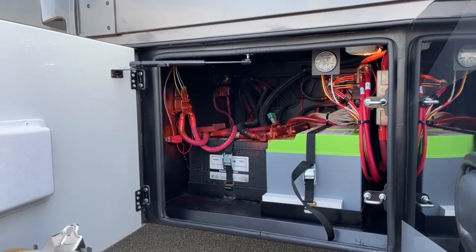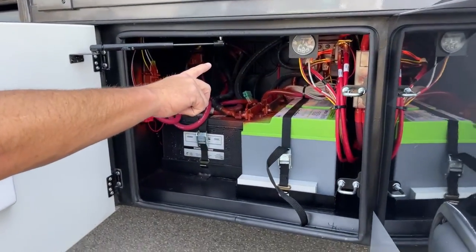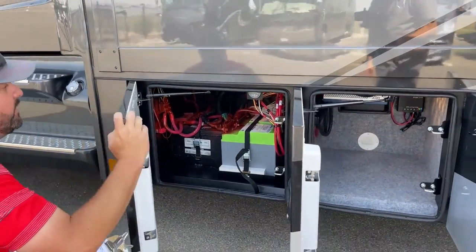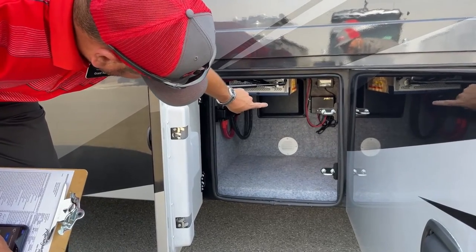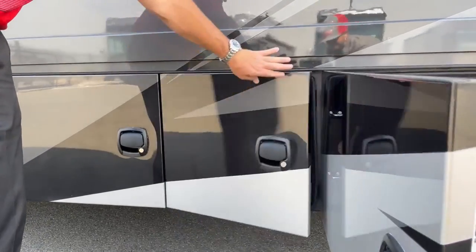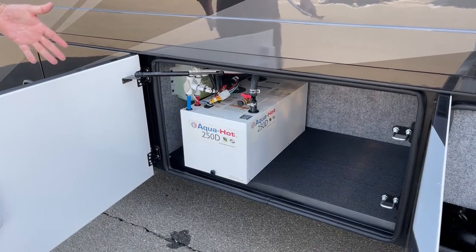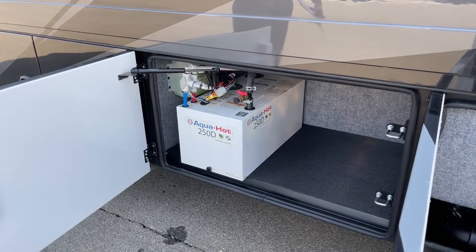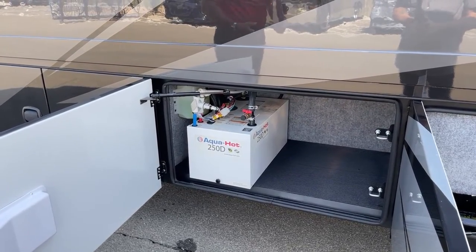There's a wattage display showing 11.37 volts from the energy system. This comes with a 3,200-watt inverter and three 175-watt solar panels with a control module. There's no propane on this coach — it has an AquaHot 250D diesel-burner system that provides continuous hot water and also heats the coach. It also has an electric heating element, so if you're plugged into 30 or 50-amp service you can use that as well — though the diesel heats best.